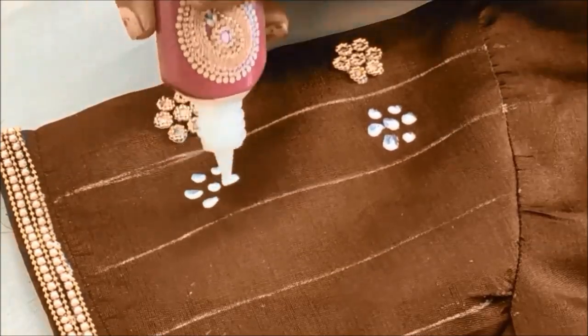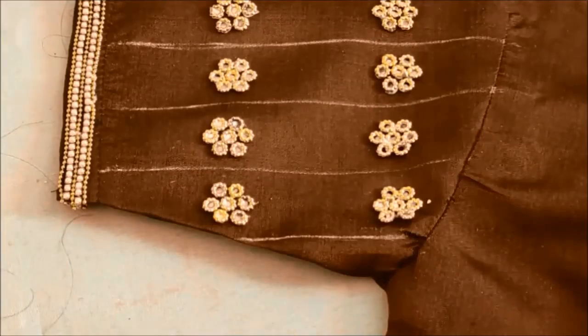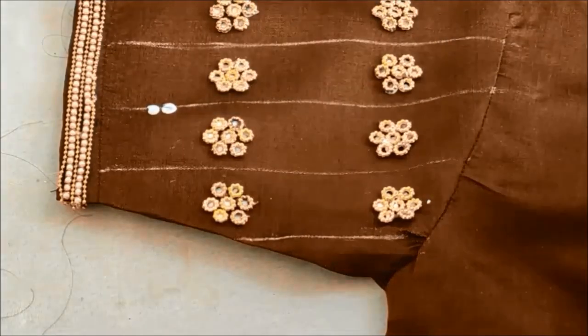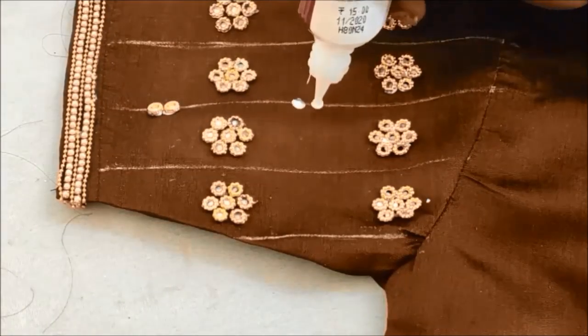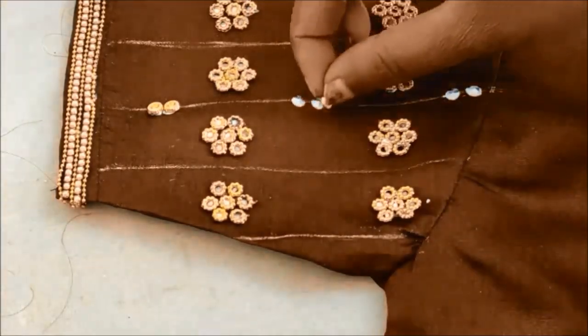As per your requirement and the customization of the pattern, you can choose whatever you like. This is how I have stuck the flower rings. On these lines I'll be applying two glue dots — this is to stick the designer rings. Here I'm taking two different sizes and shapes of designer rings.